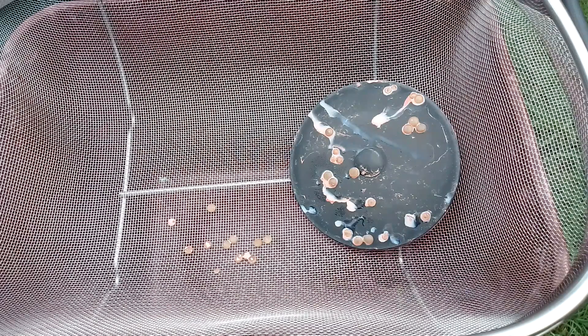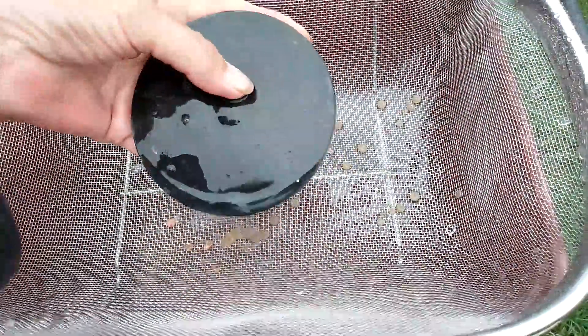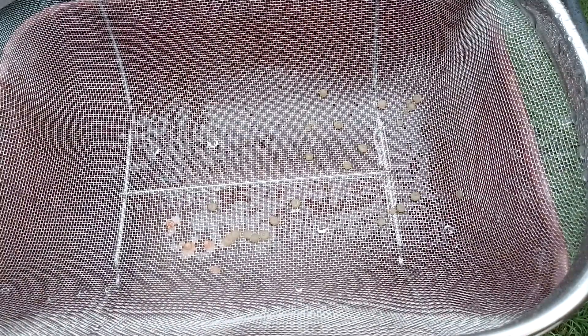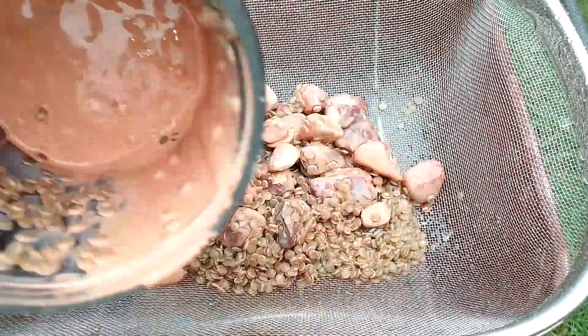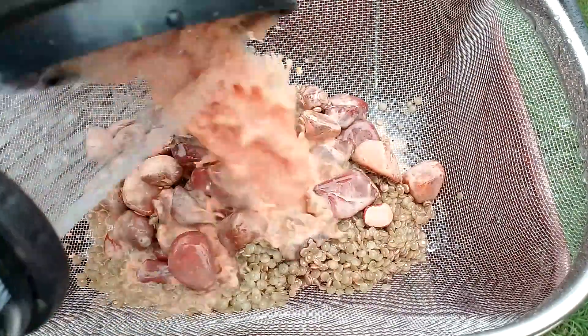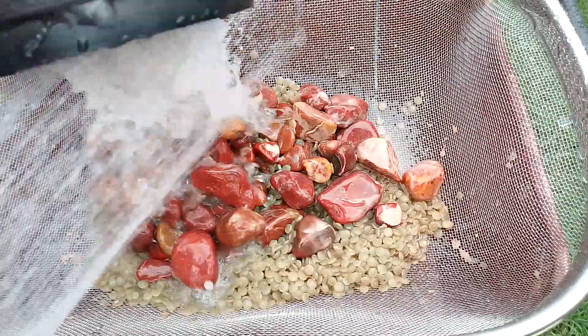Just like that, the tripod's set up. Just turning the hose on, putting the beads off because these beads will be alright for the next time — they've only been polishing beads. I'll give the pot a good clean up later.